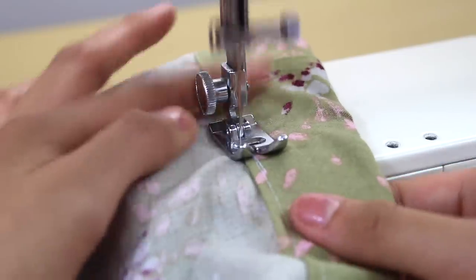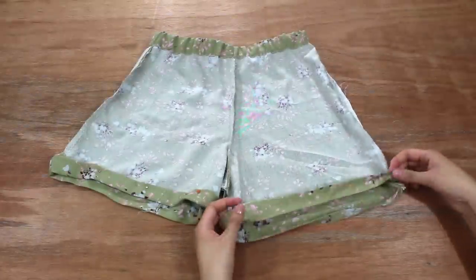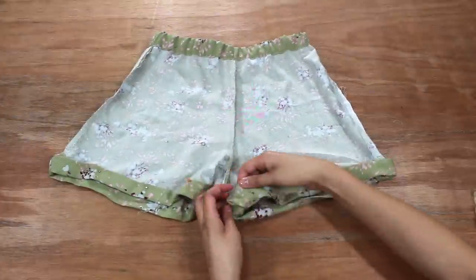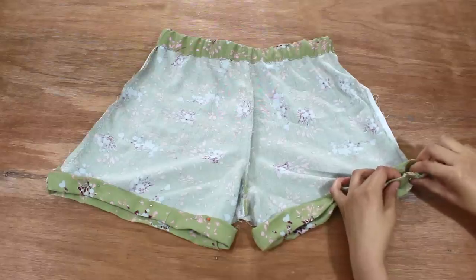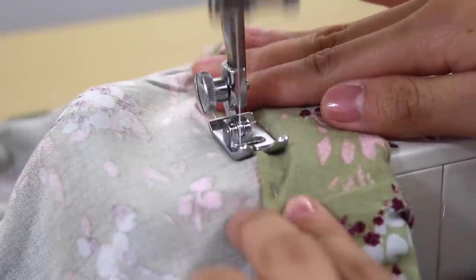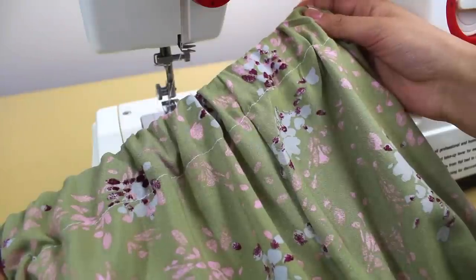Now you can decide how short you want your shorts to be. Fold, iron, and pin down the hem the same way you did to make the casing for the elastic, then use a straight stitch to sew along the top fold. After sewing those folds, turn the entire thing inside out and your pair of shorts are all finished!